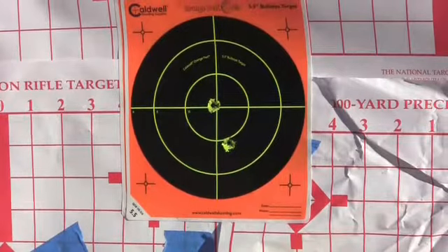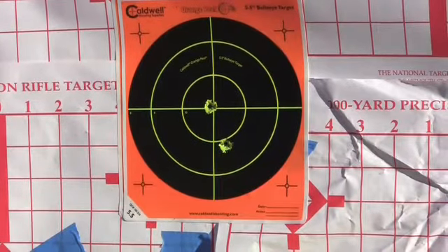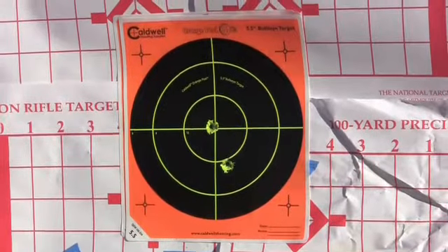Bingo! So let me settle in, run a clip, and see how we do. Then we're going to move on to the 100 yard range.